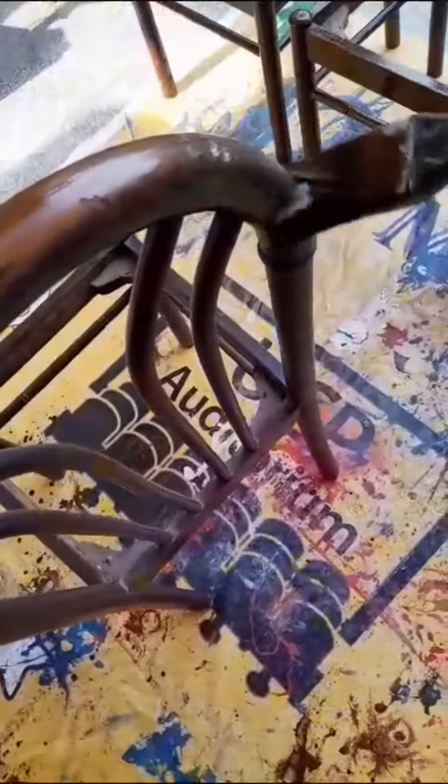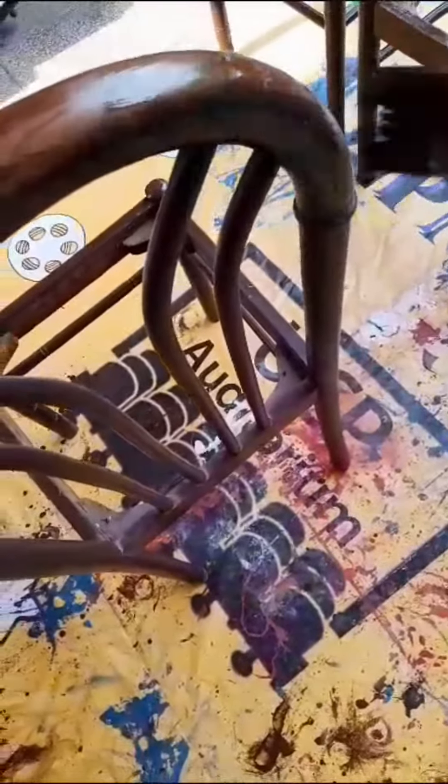There are other chairs with different designs — many old chairs. I have also painted them.